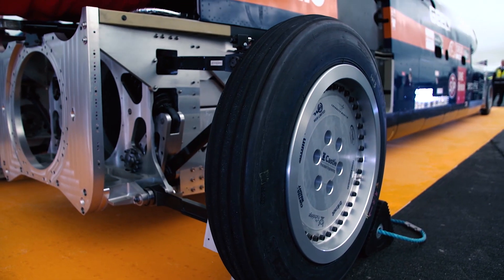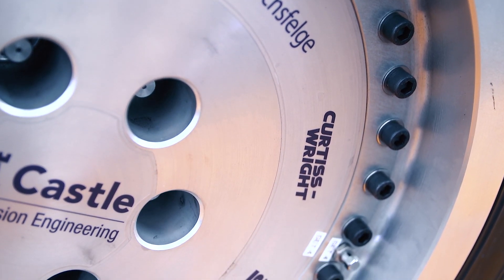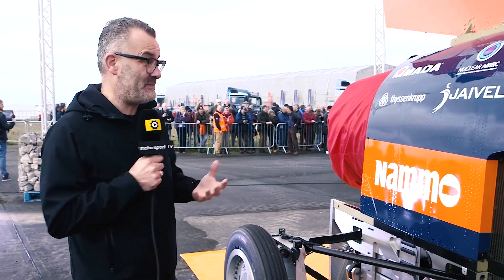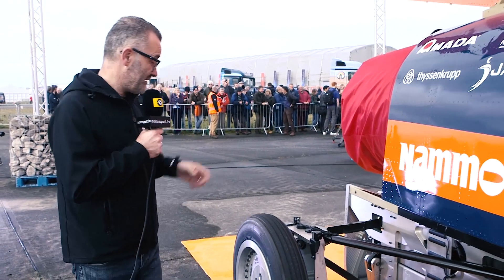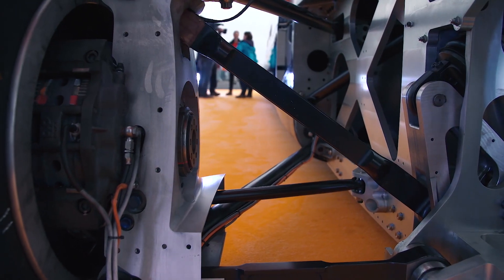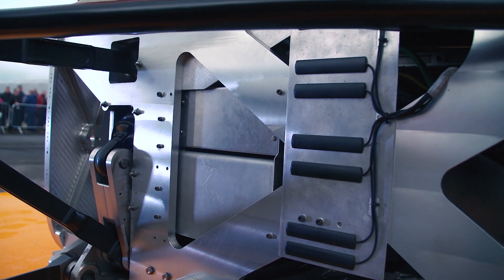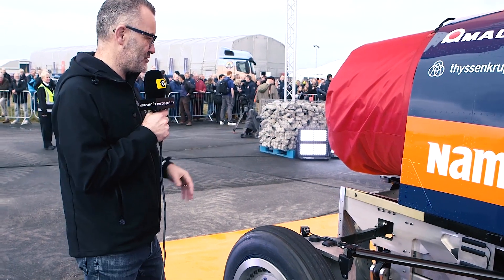Forces at the wheel are about two and a half tonnes at 1,000 miles an hour, and they can play about with that to make sure the car stays planted. They don't want the car to sit too heavily on the wheels, but equally they don't want the car to lift — which at that speed would obviously be an absolute catastrophe. At the very back, anyone familiar with racing cars will recognise a pull-rod suspension system — double wishbones and dampers — all very Formula One-like at the back of the car with the aluminium structure.